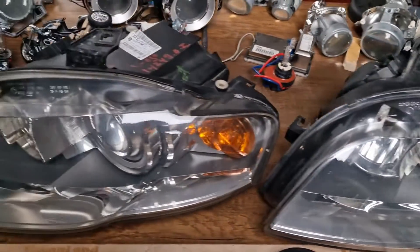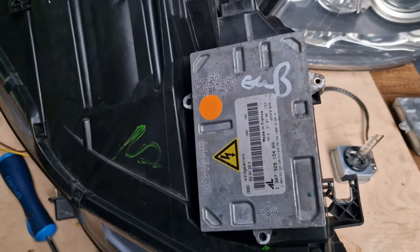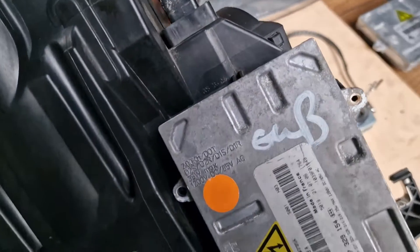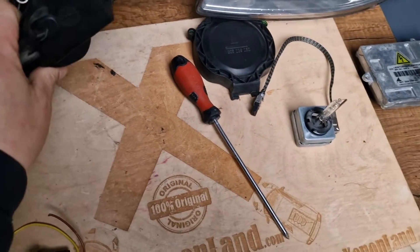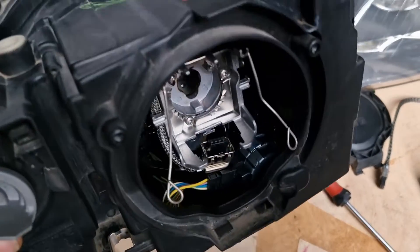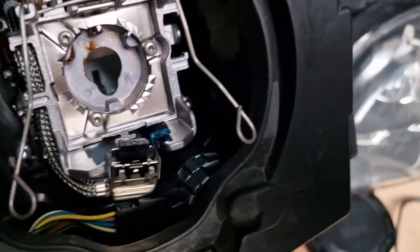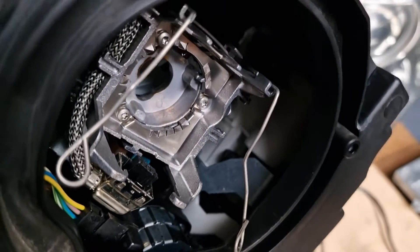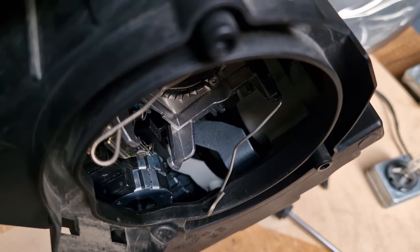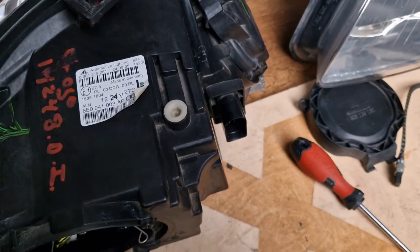The first type is the adaptive version, as you can see. Here we have the ballast unit fitted underneath the headlight — this is the adaptive type. If you don't know whether you have an adaptive type or standard bi-xenon headlight, it's enough to look at the projector. If you see under the projector a horizontal adjusting motor, then it's an adaptive type headlight. As you can see, there are two adjustment motors: one vertical and one horizontal under the projector.